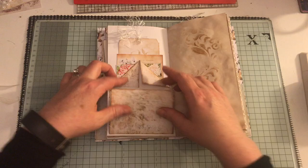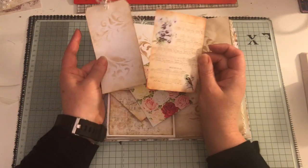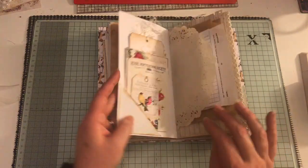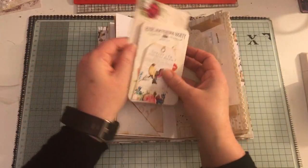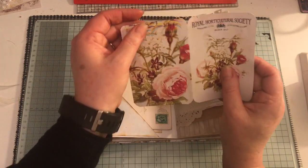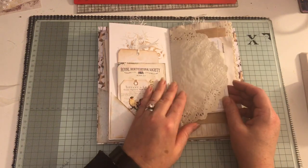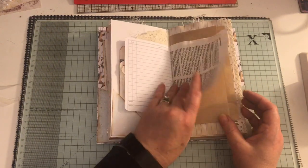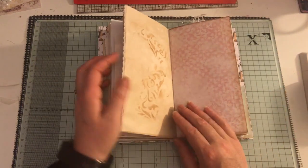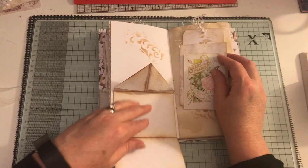I made some flip-up flip-downs from paper from Artie Mays. We have a tag, some ephemera, and another tag and ephemera from Artie Mays. This is Tsunami Rose, and a few lines came out on it but I thought it was quite cute so I wasn't going to bin it. There's a doily, another paper bag, another page from one of Artie Mays' kits - I think all the papers I used were actually from the coffee journal kit. That flips up, flips down, and opens out.